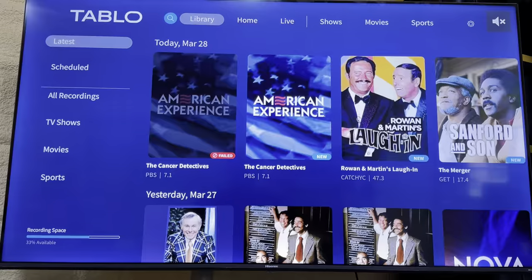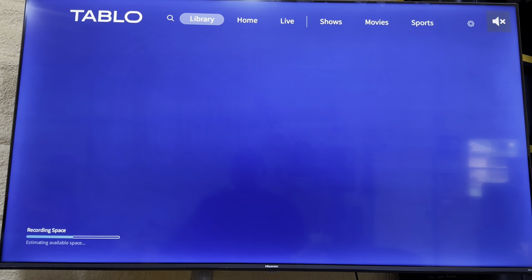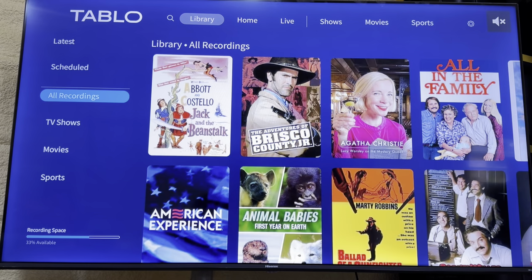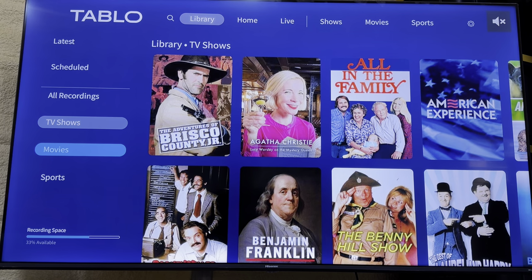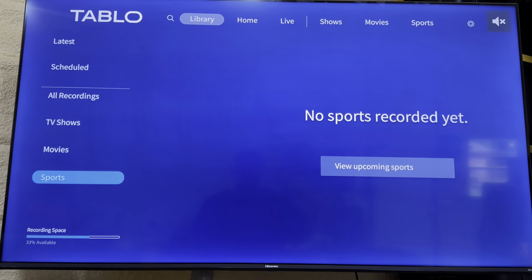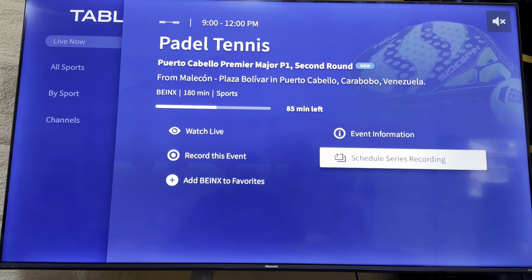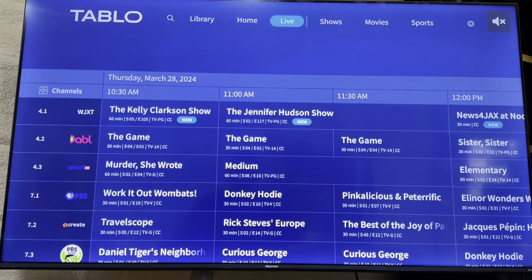You can scroll through and look at what's in your library - what you have scheduled to record, all the recordings you have so far, other TV shows, movies, or sports. I recorded both the Super Bowl and the Daytona 500, however both went over. So if you're going to record sports, make sure to use the option when scheduling to add extra time at the end.